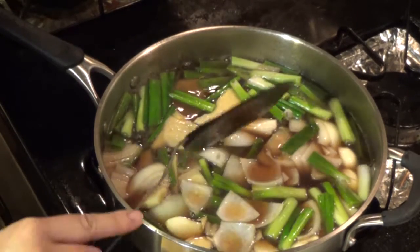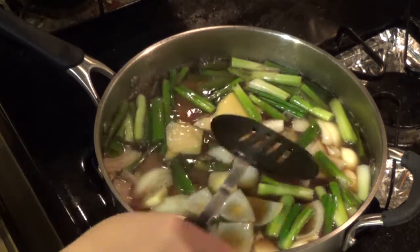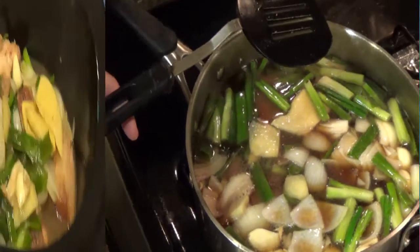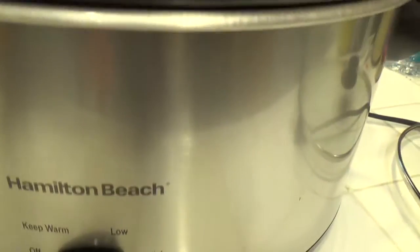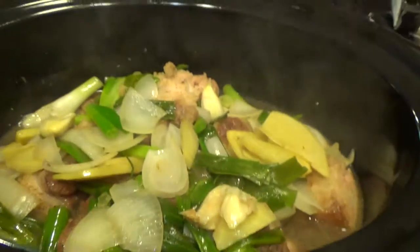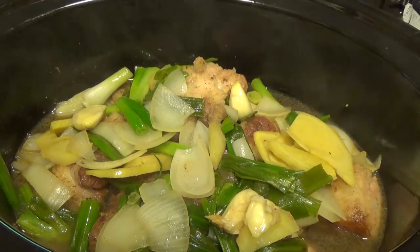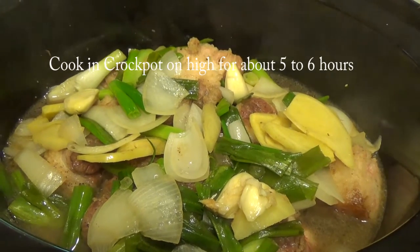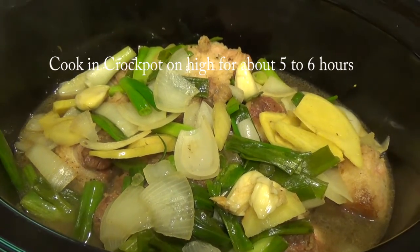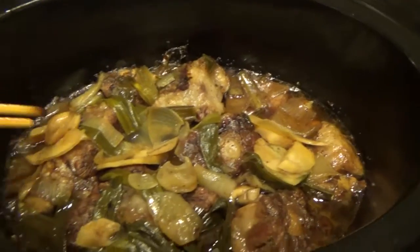What we're going to do next is put all this sauce into the crock pot, just like this, and we're going to put it on high for about five to six hours. You know it's done when the tendon becomes jelly-like. Check on it and see if the meat is done.